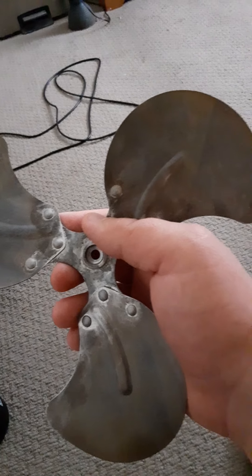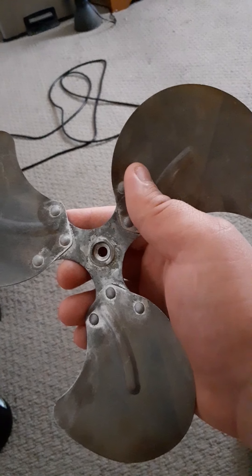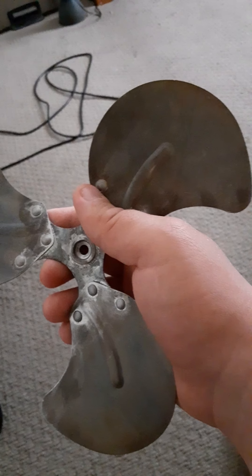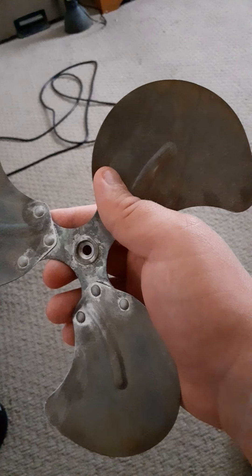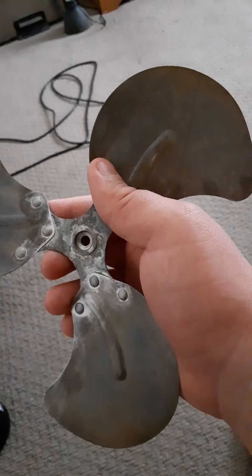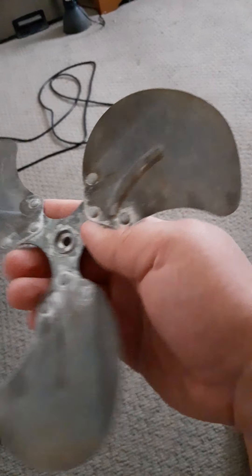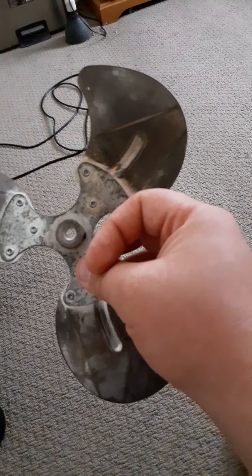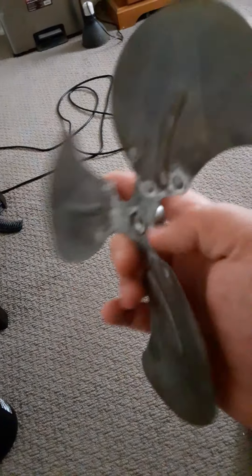Really, all there is to it is sanding the ever-living tar out of it and soaking it in the hottest water that your sink will give you. Adding an air stone sometimes helps, but it's not necessary. And that's really all there is to it. The spider also got some oxidation — makes it look really old.